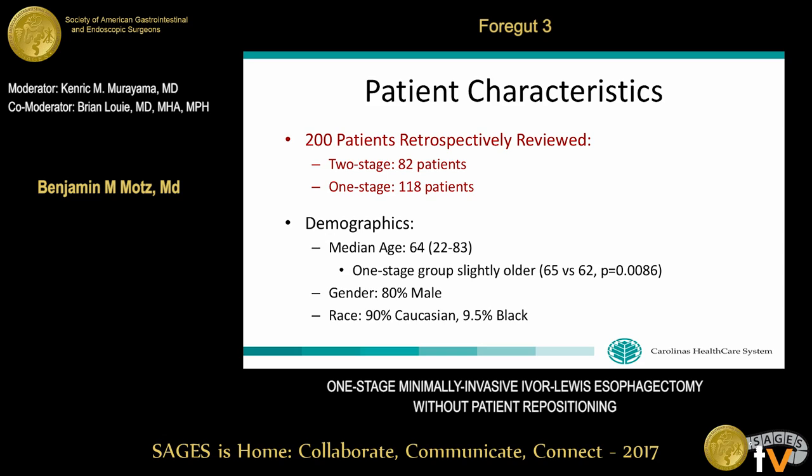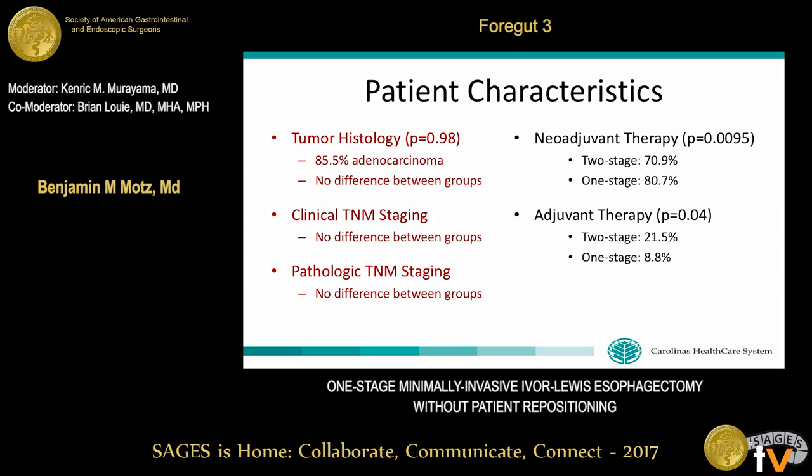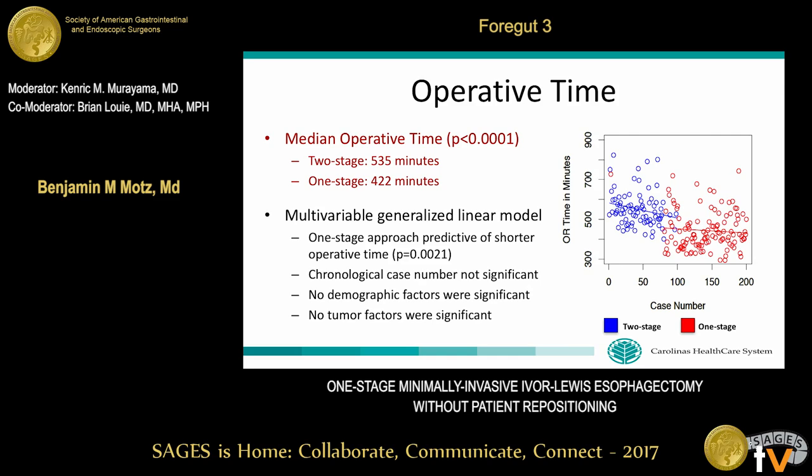Between September 2007 and November 2016, 200 patients underwent minimally invasive esophagectomy at our institution. 82 were done via the two-stage Pittsburgh approach and 118 via the one-stage approach. Median age was 64; the one-stage group was slightly older, though probably not clinically significant. 80% were male and 90% Caucasian, with no demographic differences between groups. There was no difference in tumor histology or clinical/pathologic TNM staging, though the one-stage group underwent more neoadjuvant and less adjuvant therapy than the two-stage group.